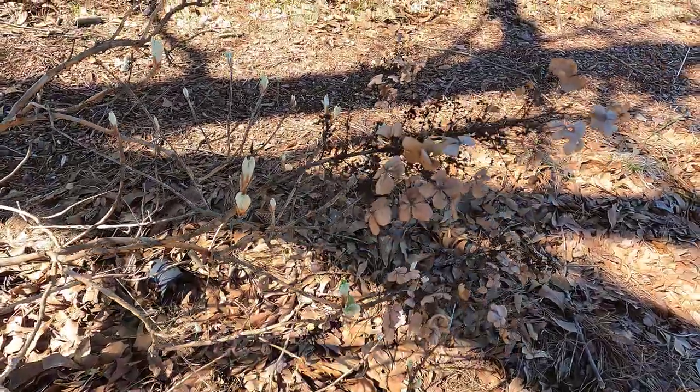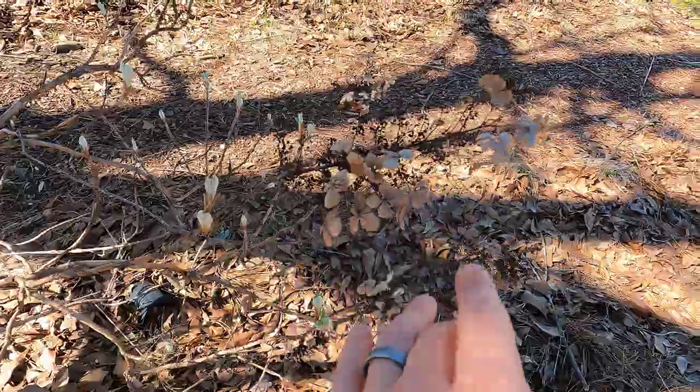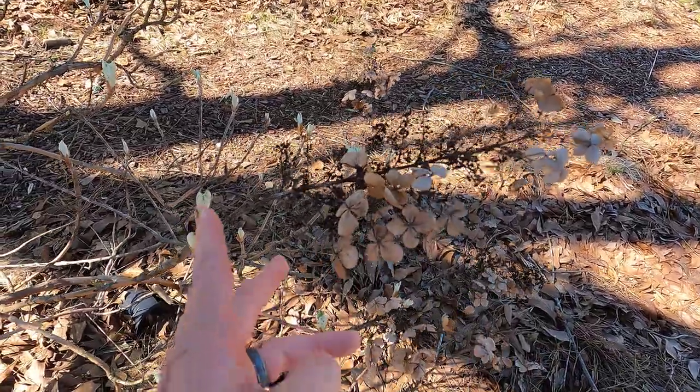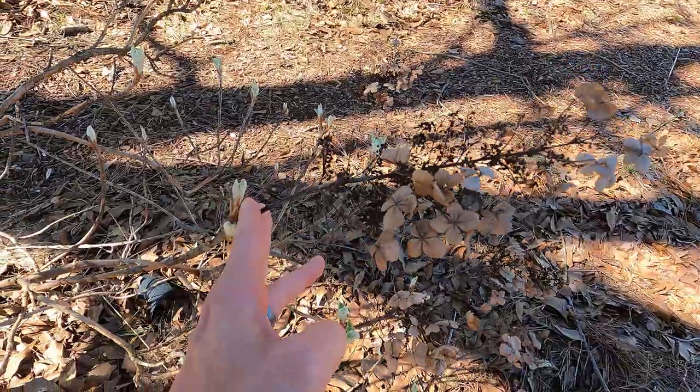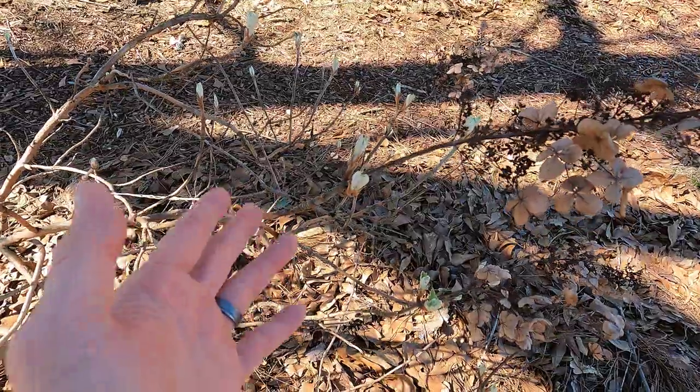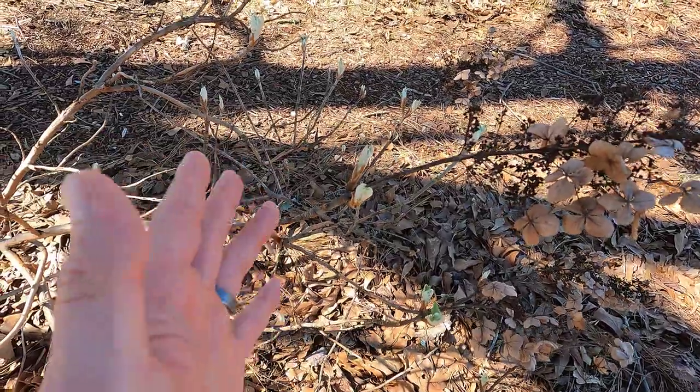To get more specific about what I was saying in that other video: you can prune these off back to this first bud. But once you get back into this material here, you're getting into the area where you're not going to have any flowers come May.